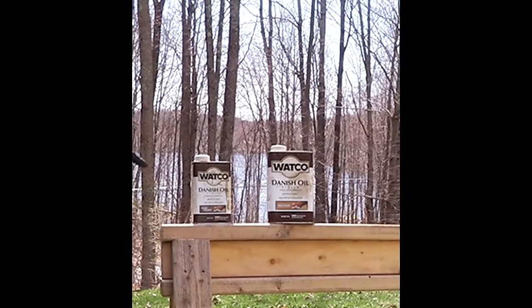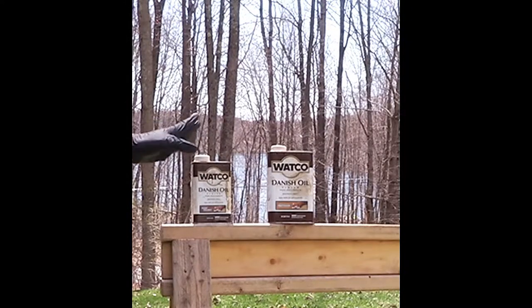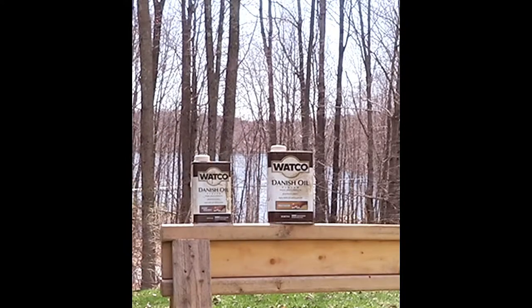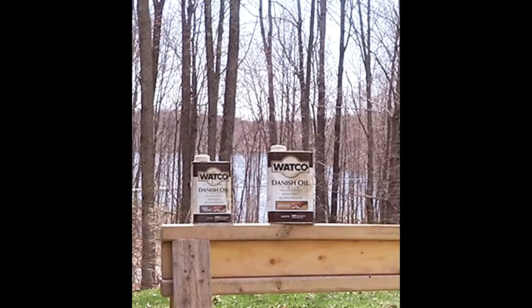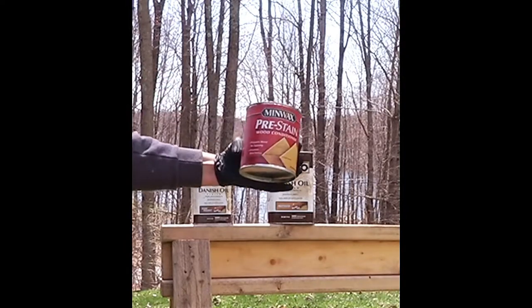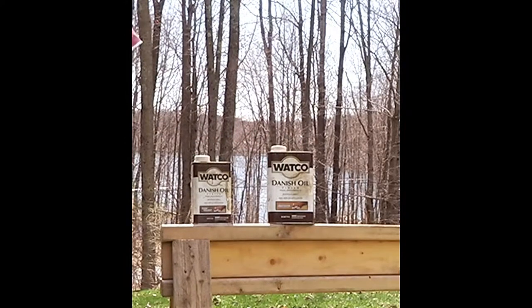I have to stain the shelving, so I'm going to use these Watco oils — these are Danish oils. I like the Watco products. We also have satin wax, and I'm going to show you the rejuvenating oil. I am not paid by Watco for this, I just really like their products. And if I was doing trim, I would use this pre-stain wood conditioner, but I'm not doing the trim so I'm not going to use that right now.